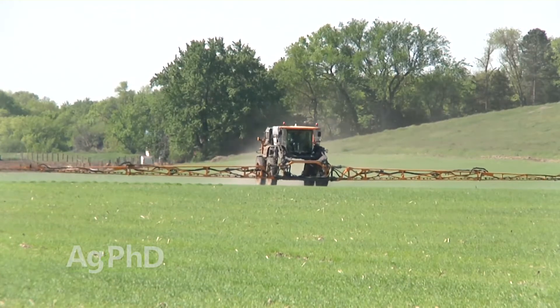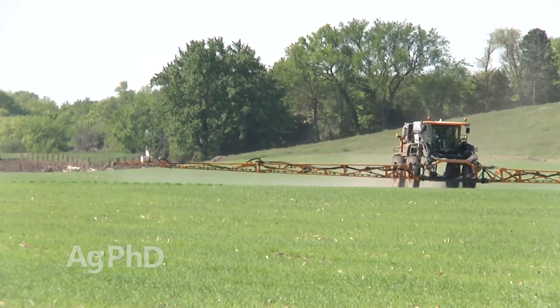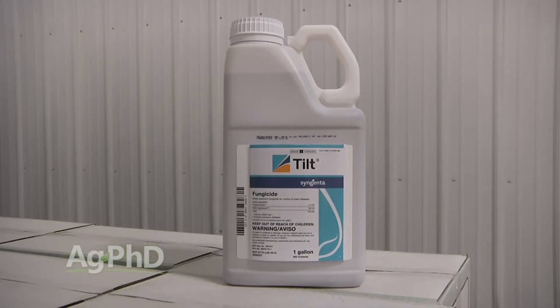It comes down to which products you're going to use. There are some really cheap generics out there that are pretty tempting — when Tilt went off patent, tons of generic propiconazoles came out. They're about as cheap as they come. But at two dollars an acre, if you spend another dollar or two you can get a second mode of action. You're going to get a much broader spectrum of diseases controlled, and you'll also help avoid resistance issues. That's why I recommend using either a combination pre-mix, or if you go the cheap generic route, at least mix two different modes of action — a strobe and a triazole — to get as many diseases under control as possible.